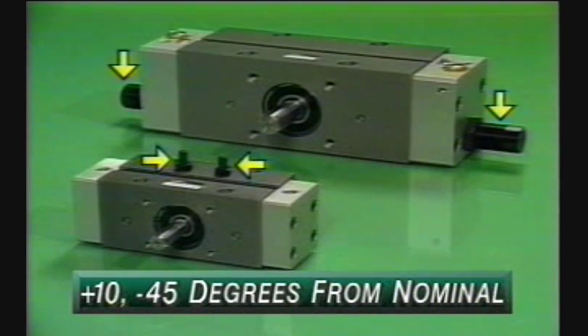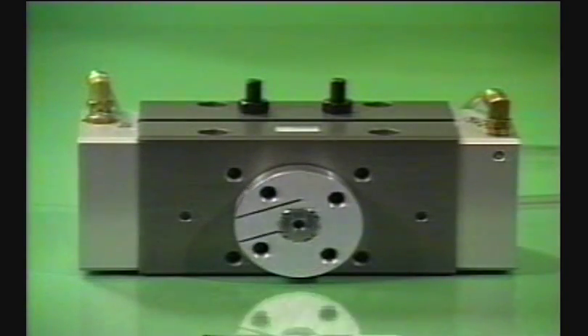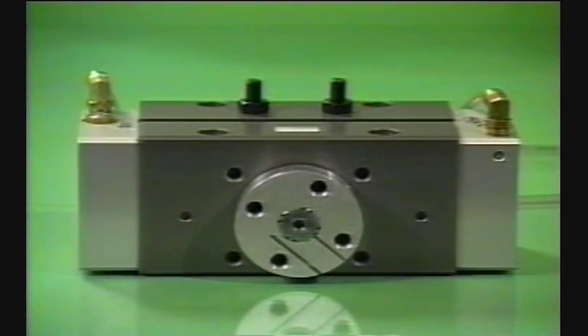Built-in angle adjustments of plus 10 degrees, minus 45 degrees from nominal make it easy to adjust to specific rotation requirements. This delivers a total range of actuator rotations from 0 to 280 degrees.